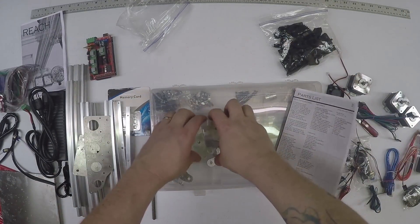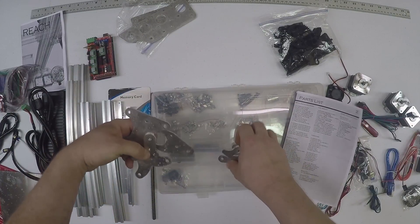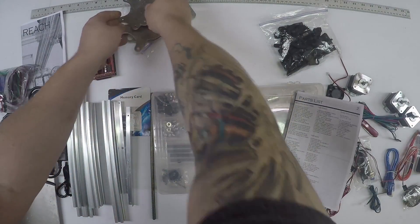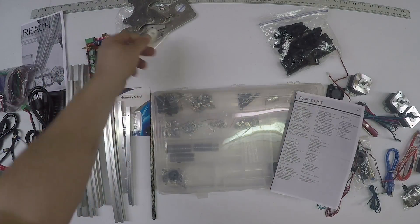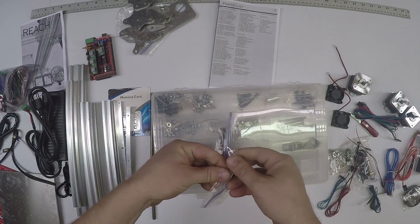One thing to do for sure is to wash all these parts and clean them up good. There is some residue - some wax or oil from cutting - from the laser cutter.